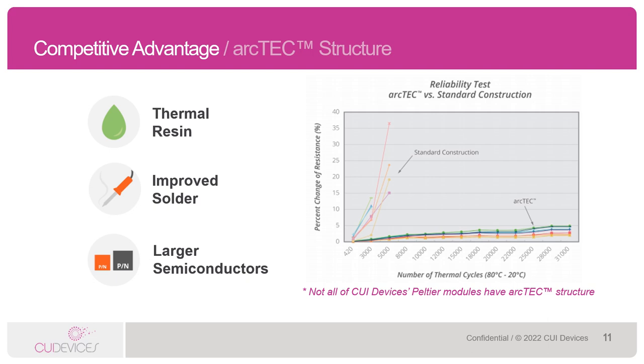The major advantage of our ArcTech structure is shown in the graph on the right. This graph shows the number of thermal cycles — starting temp down to target temp — over time and the percentage change in thermal resistance. We're using a thermal cycle of 80 degrees starting temp brought down to 20 degrees target temp, otherwise known as a delta T of 60 degrees Celsius. Standard Peltier construction without the ArcTech features typically will start to see performance degradation as early as 500 cycles and certainly by 3,000 cycles. However, with the ArcTech structure, we see very minimal performance degradation — in fact, little degradation well beyond 30,000 cycles.